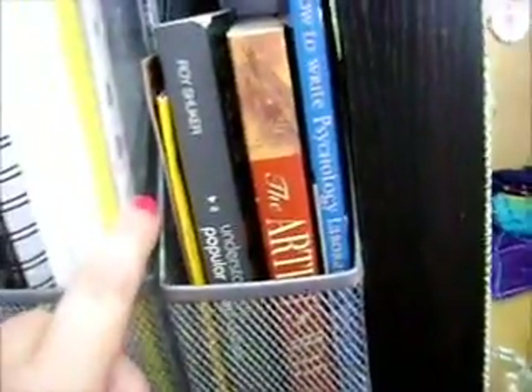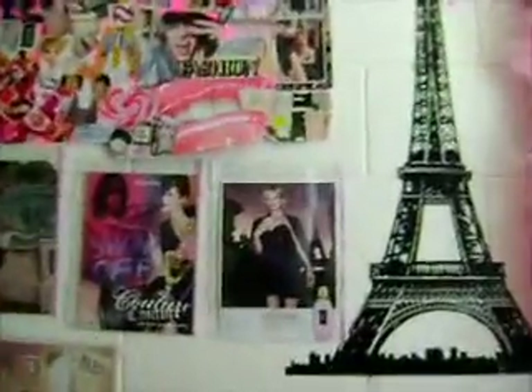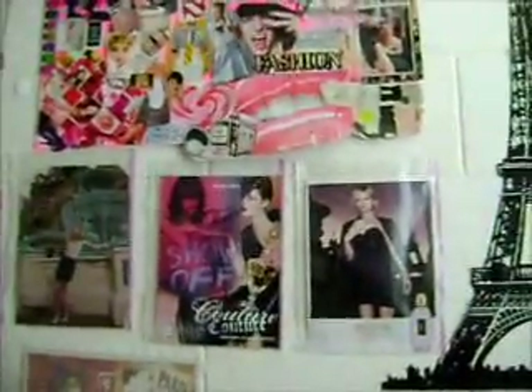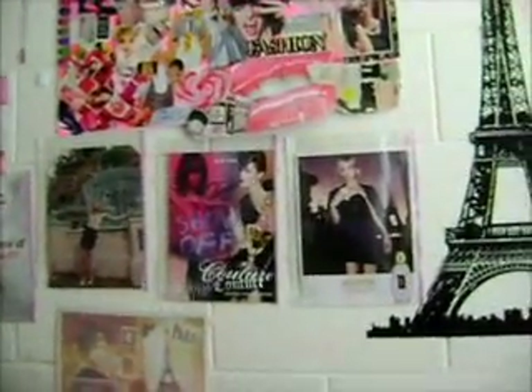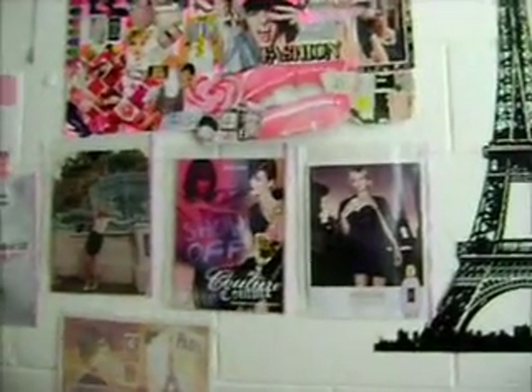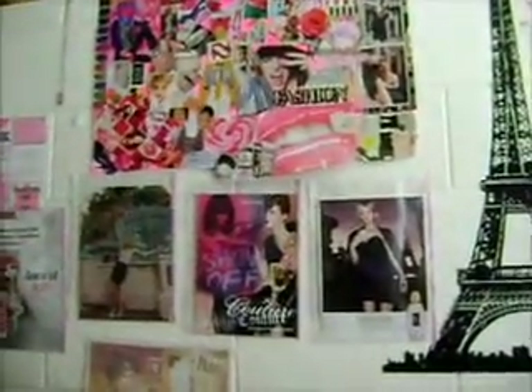In this next little one I have some sheet protectors. Because not only can you use them for school, but if we go around here and look at this — these little posters here are actually in sheet protectors, and it protects them. Not only does it protect them, but if you get bored of what you've got up there you can take them out and replace them without having to damage the walls or the posters. So that's great.